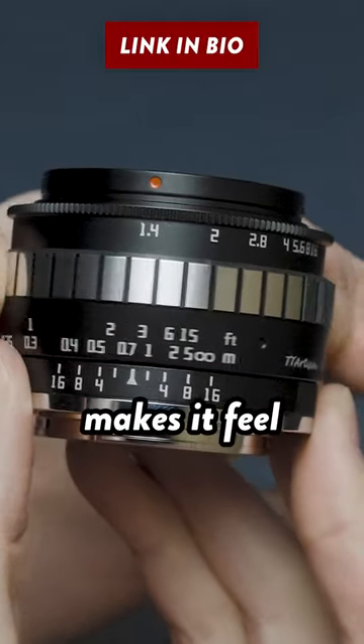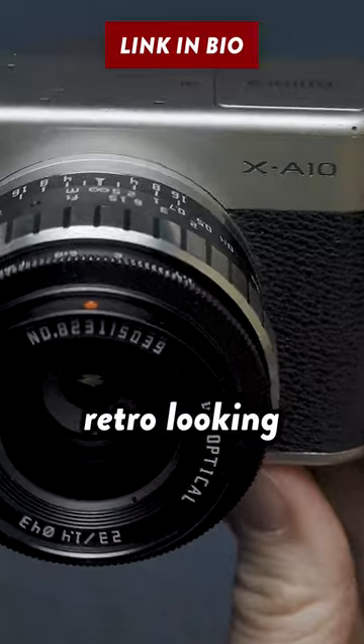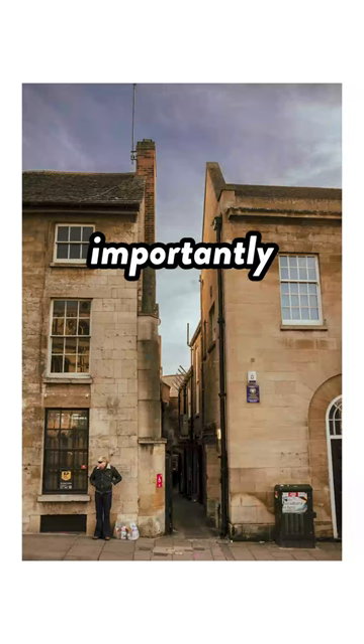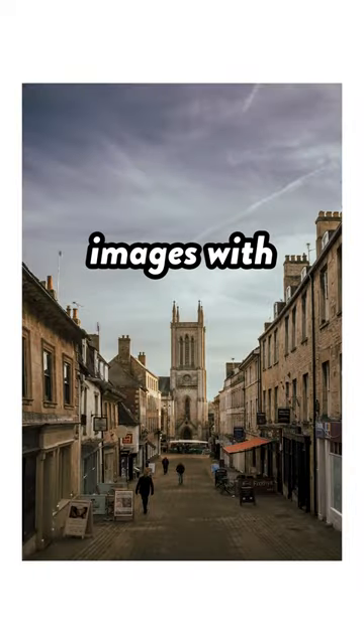The all-metal build of this lens makes it feel as solid as a rock, and the retro styling pairs so well with this equally retro-looking Fujifilm camera. But most importantly, it delivers where it counts, and it's able to capture nice sharp images with lovely rendering.